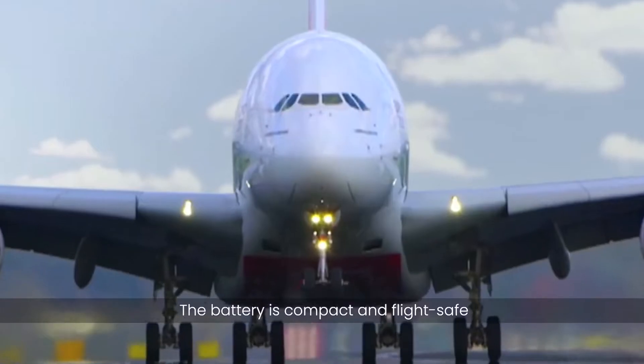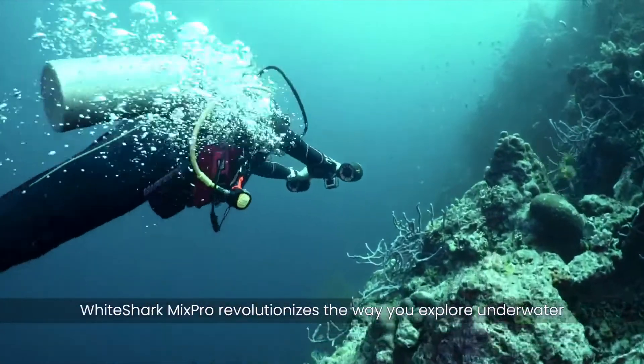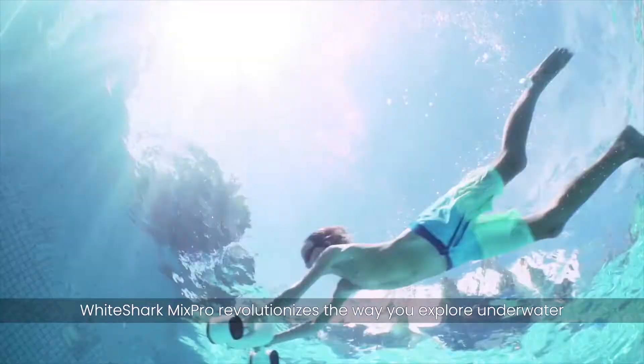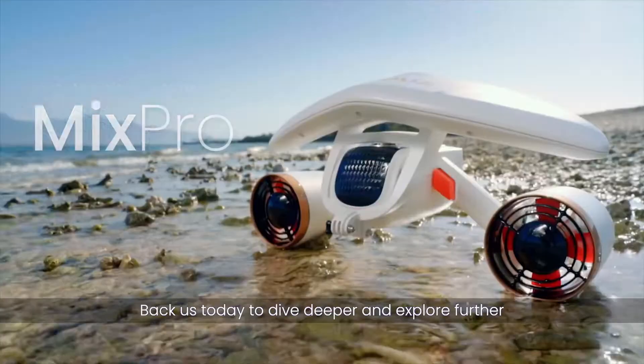The battery is compact and flight-safe. Travel around the world with your new companion. White Shark Mix Pro revolutionizes the way you explore underwater. Back us today to dive deeper and explore further.